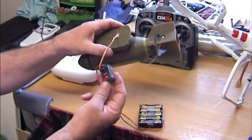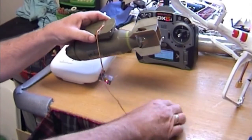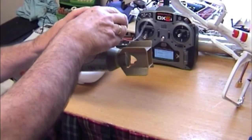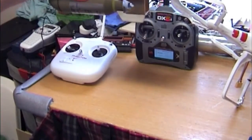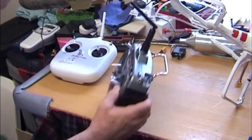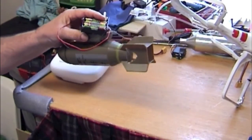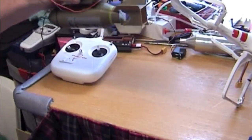I've just rigged up this little receiver and a battery. If I can just hold that on the top, then you'll see what I mean about operating it. I've got it set up on here with my normal transmitter, the DX6, set up on the gears.